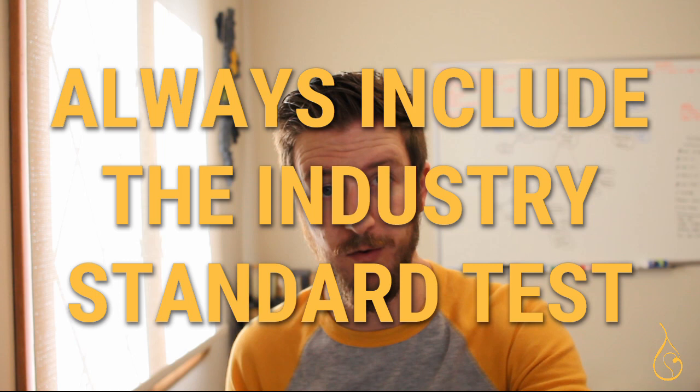Tip number six: no matter what kind of testing you do, always include the industry standard test. ASTM F2417 is a voluntary industry standard that describes how candles should burn. It lays out procedures and failure criteria for what a candle should and shouldn't do when burned.